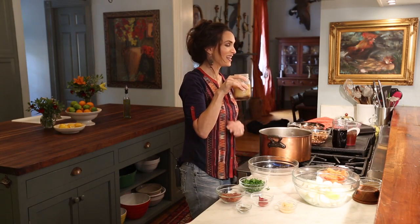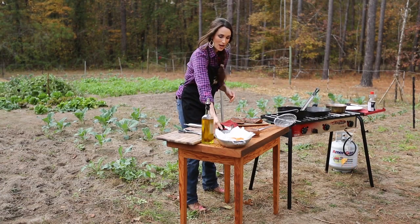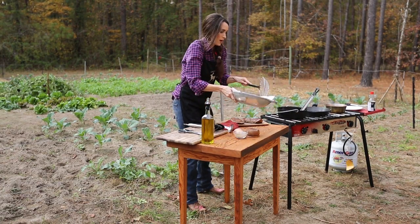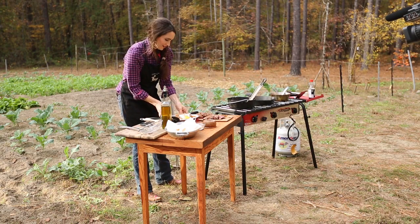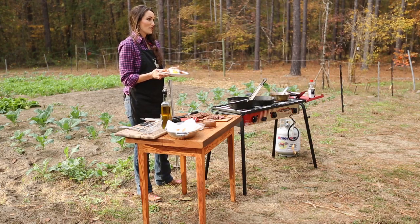My grandmother told me to never be without a jar of bacon grease next to your stove. It looks like the temperature is ready for our fries — we're going to put them right in — a little color, a little bit more flavor, and there you have it. The best southern dish around.